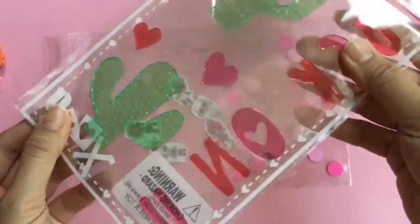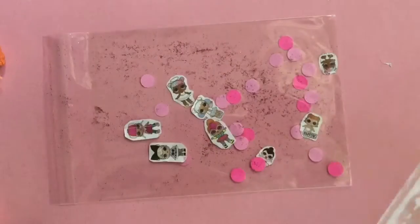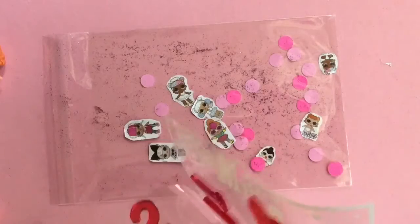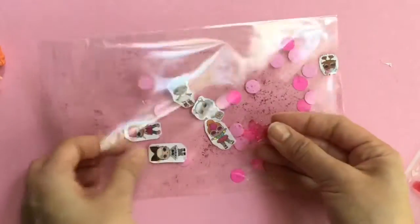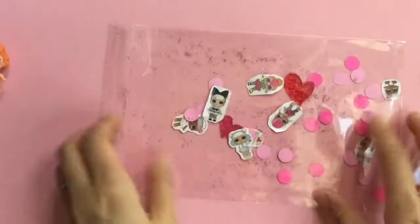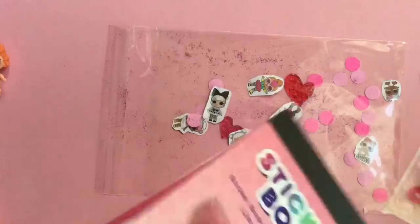I also have some of these gel clings. I'm going to stick these heart gel clings in there because I think it'll be so cute in our little Valentine's Day card. We're probably just going to use the little heart gel clings because I really like these. We're just going to stick them inside. Now we have our gel clings in there. I also have these Beanie Boos stickers, so I'm going to cut some of these stickers out and just stick them inside, so it'll be a nice cute little surprise.